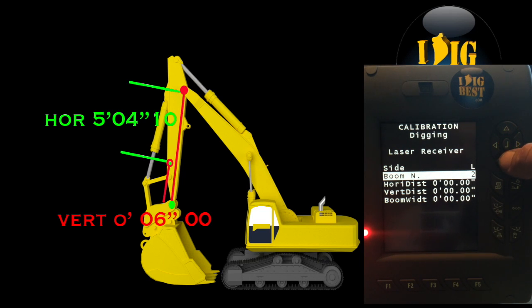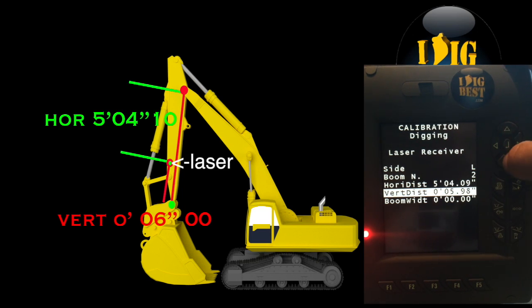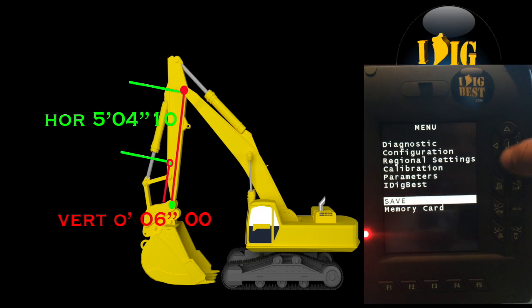Go down and do the horizontal — horizontal is from the closest pin to the cab to the left. It's facing this side, so measure it: it's 5 inches and 4 tenths. Put that in. Vertical is from a string line pulled between the two pins — in this case it's 6 inches, so put in 6 inches on the vertical. Then the last thing is boom width — how wide or thick the boom is where the laser is mounted. In this case it's about 10 inches — 9.96, close enough to 10. Put in your 10 inches and you're ready to go.